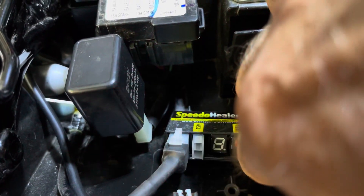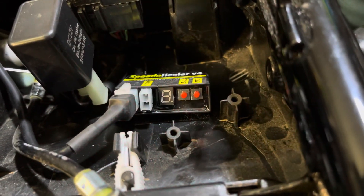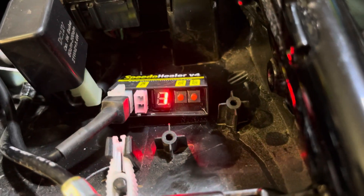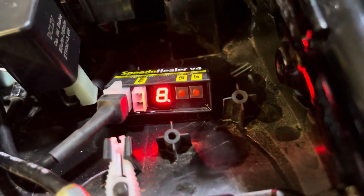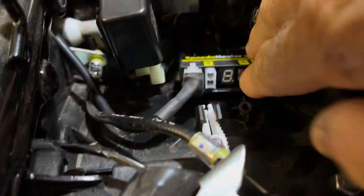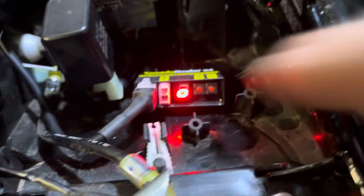Once you confirm minus or positive, it steps through the digits. If this were the first time you programmed the healer it would be flashing zero, but mine is flashing one. I can change it — two, three, four... but I want one, so I press SET to confirm. The next digit is eight with the decimal point; I press SET then SEL. My last digit is nine — I press SEL and that's it, done. Programmed and ready to go.